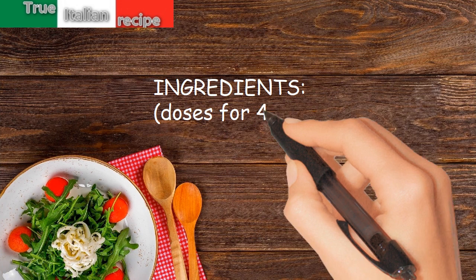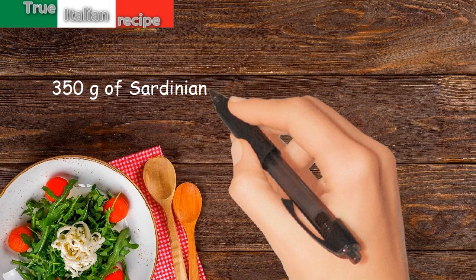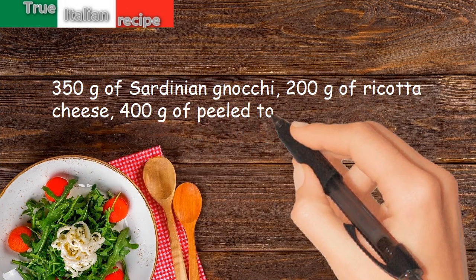Ingredients for four people: 350 grams of Sardinian pasta, 200 grams of ricotta cheese, 400 grams of peeled tomatoes.